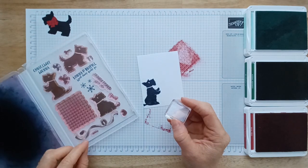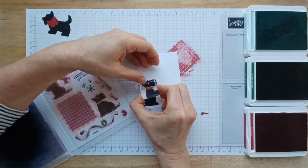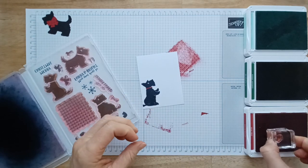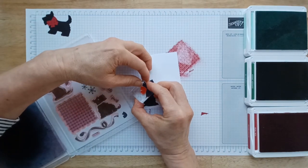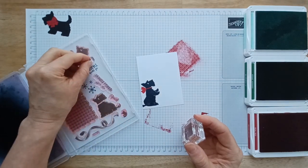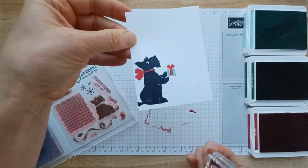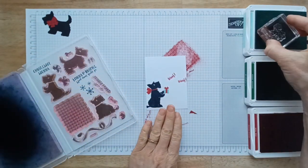Now this set comes with the little collar so you can stamp that on there. I just like to keep my Simply Shammy right on the other side of my stamp set when I know that I'm going to be switching out my stamps a lot. Then it has this little bow that just goes right there so it looks like he's got a little ribbon on him. And now we're going to give him a little present to hold. And this little ribbon goes right in there. Then he's going to be saying woof woof, and then we'll also put some little snowflakes.